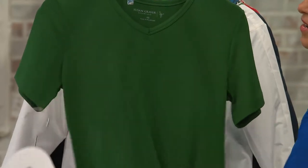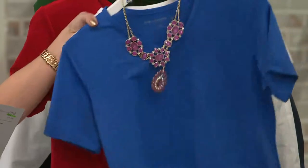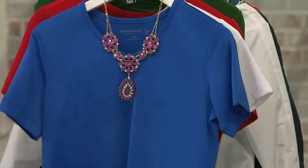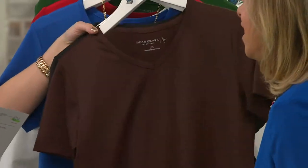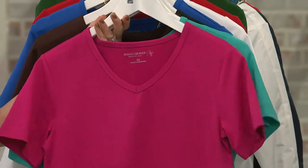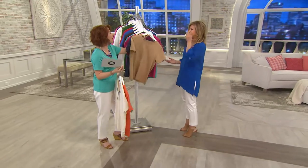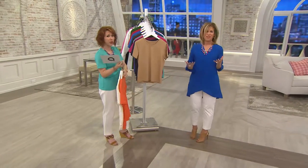And vivid green, extra small through extra large. The colors are amazing. The reason we have so many colors is because it's one of our best sellers — we sold around 300,000 to 340,000 units. There are a lot of multiple orders because this is the kind of thing where buy more, save more.